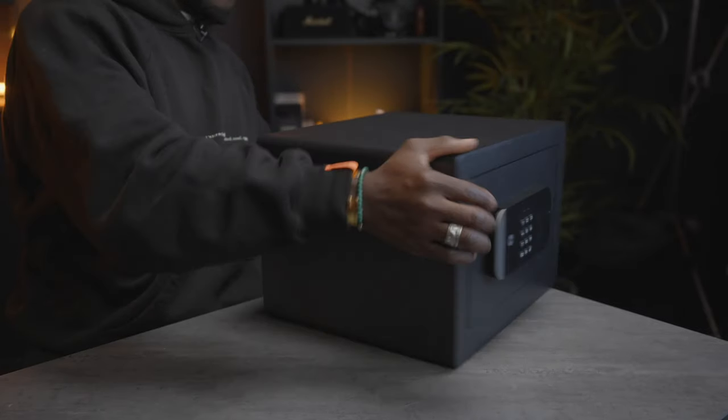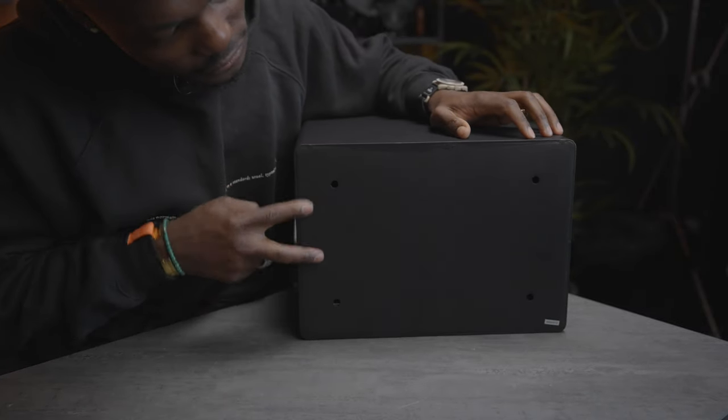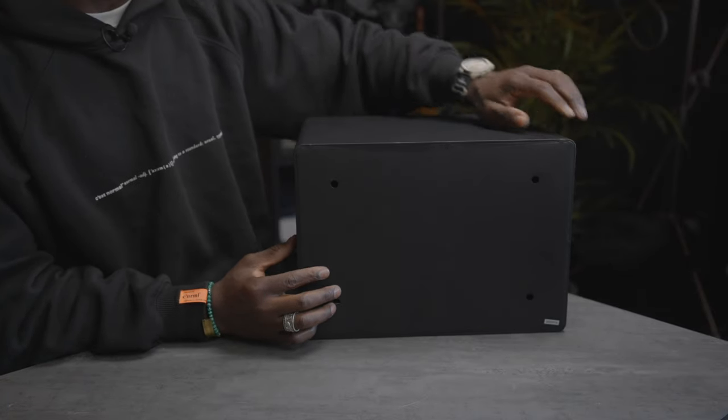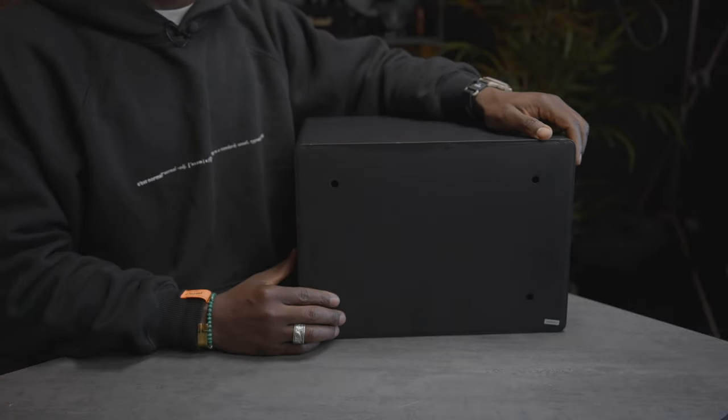On the back — you can just rotate that around — we have four holes which means you can bolt this down at the location where you want it. That way no one's going to be able to carry this away and try to figure out how to get into it later on.